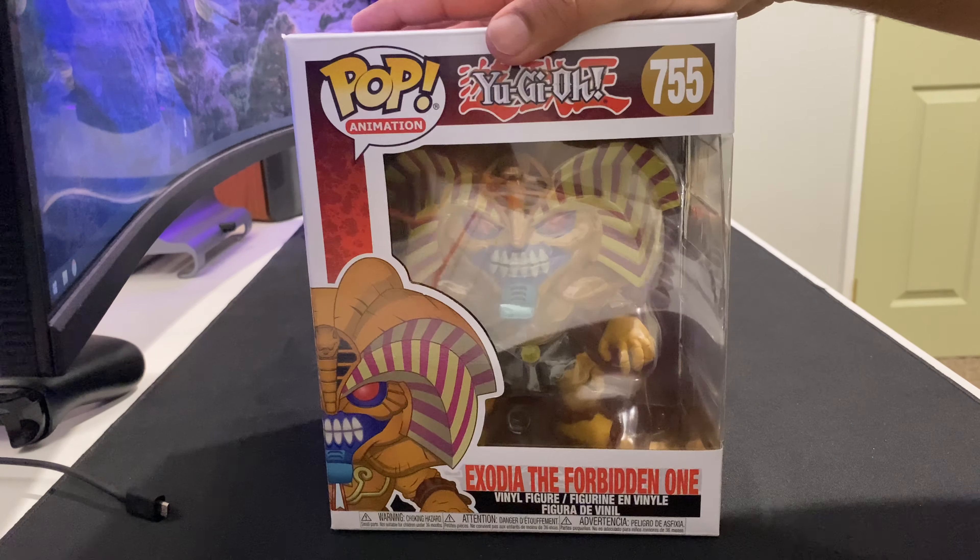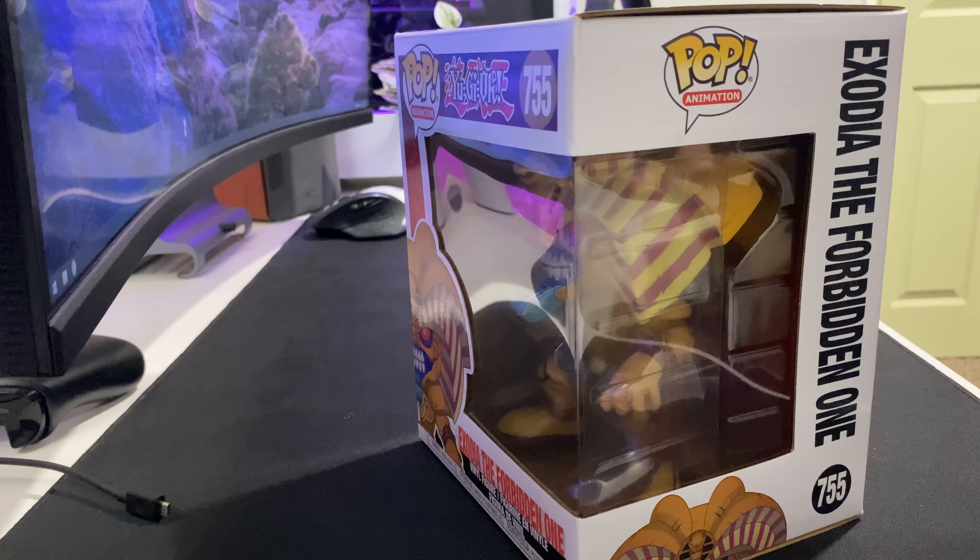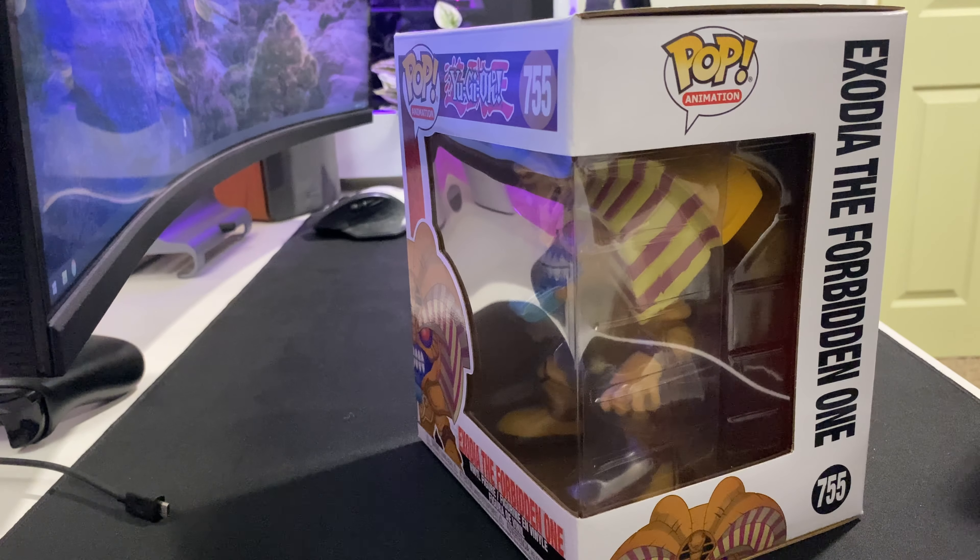Today we got Exodeo, the little bit of one from Yu-Gi-Oh! Yu-Gi-Oh! is one of the goats from back in the day.